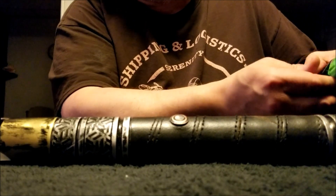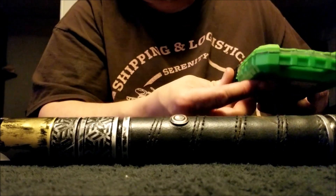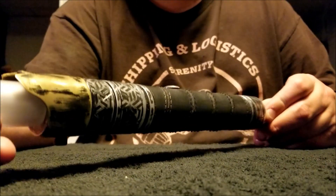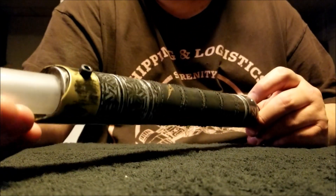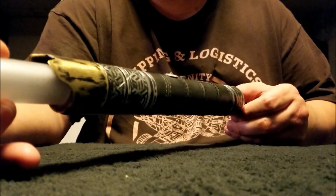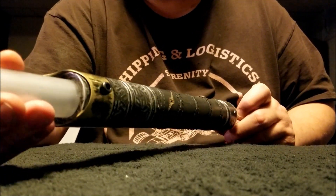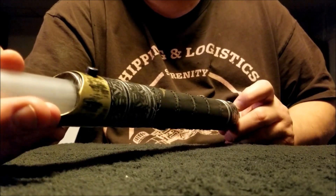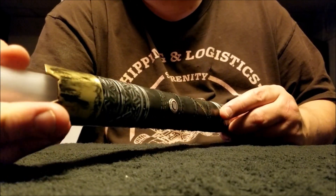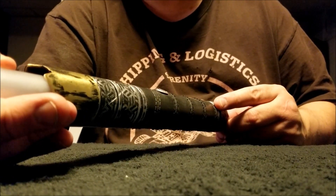And I'll have an unboxing and a review of that. That pretty much wraps this up. I give Revan Sabers and Jamie 10 out of 10. This is phenomenal work — a hilt that's going to be with me for the remainder of my existence on this planet. Maybe someday I'll pass this down as an heirloom, or someone will pry it from my cold, dead hands after combat.